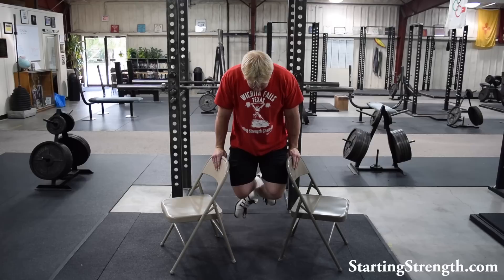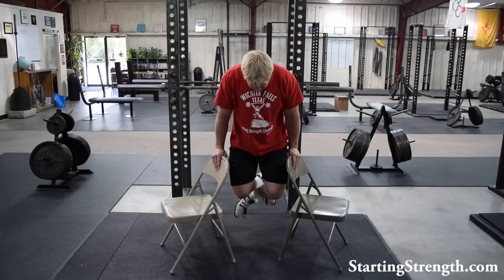You can even use two folding chairs. Notice that I've turned these in so that there's a little bit of an angle. If you get stuck at work some night and need something fun to do, do your dips in between chairs — they don't even have to be the same color.